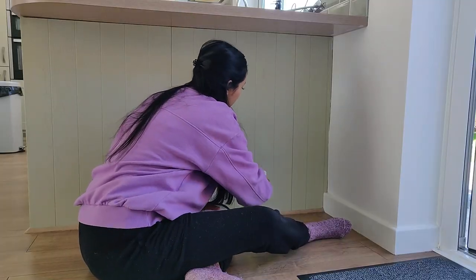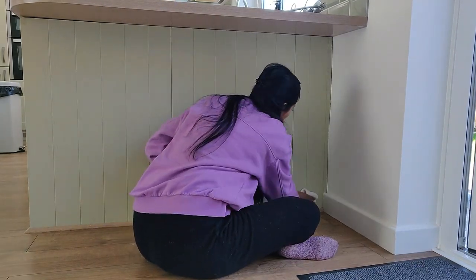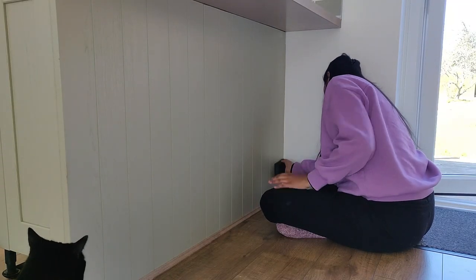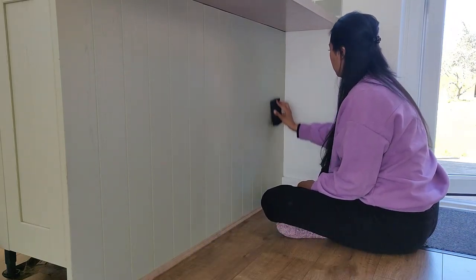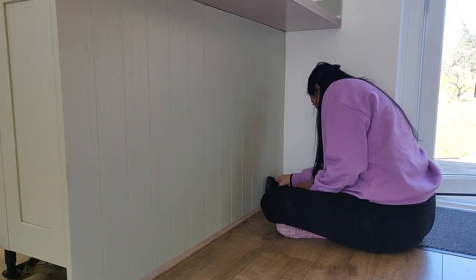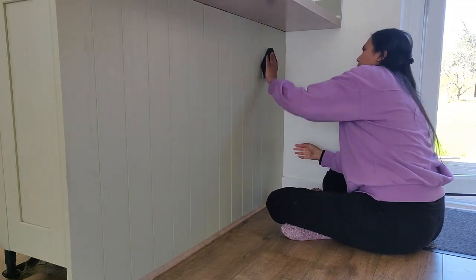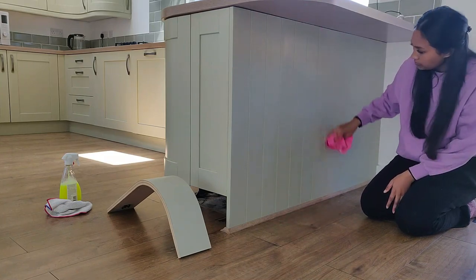I'm starting off by cleaning all the cupboard fronts and fittings with sugar soap and a microfiber cloth. After that dries, I give it a sand with a sand block. I don't think I even got the right sandpaper to be honest because it didn't really make much of a difference. Then I used a damp microfiber cloth just to remove all the dust.